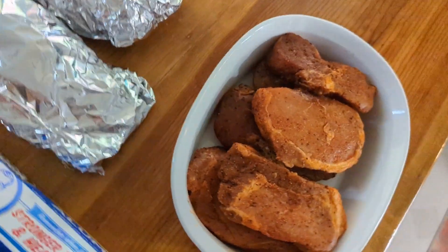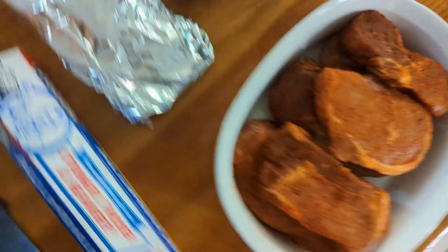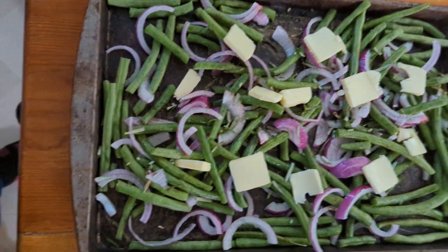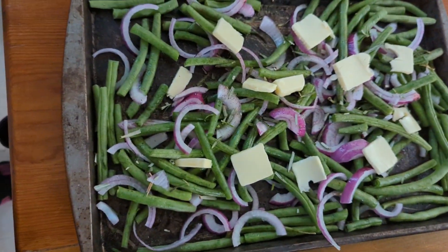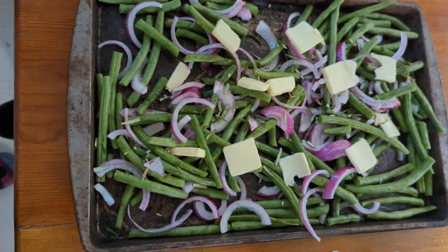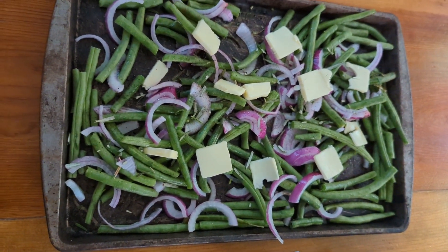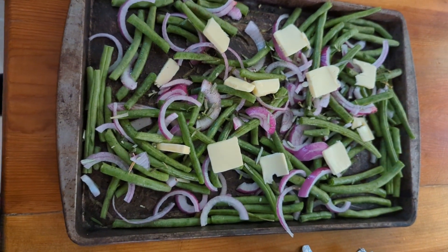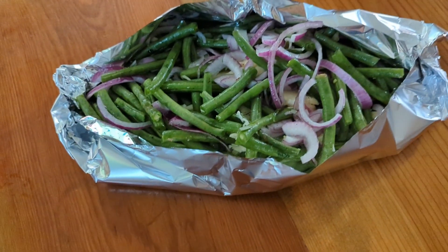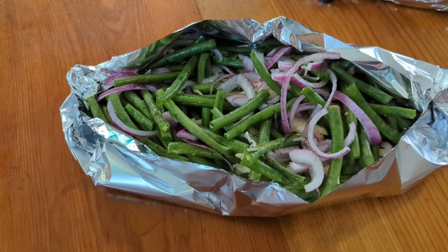Here we have all of our items to be grilled together: the pre-seasoned pork ribeye, the potato packets, and our sheet pan with the green beans with red onions and rosemary. My husband has requested I put the green beans in a foil packet as well — he thinks that would work better than trying to grill on the pan again. Here it is all wrapped up, and I'm also going to cover the top; it looks so cute in its little foil bow.